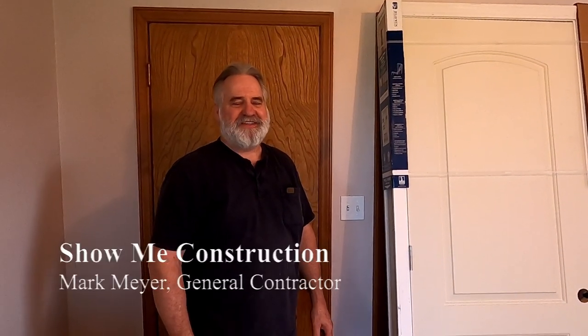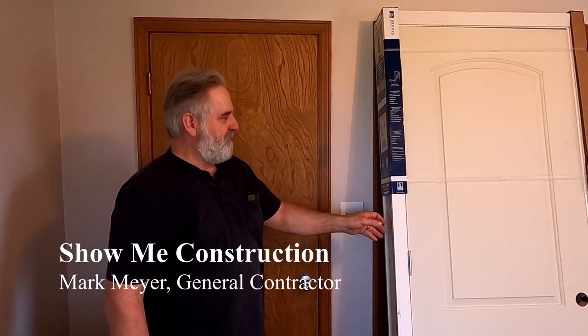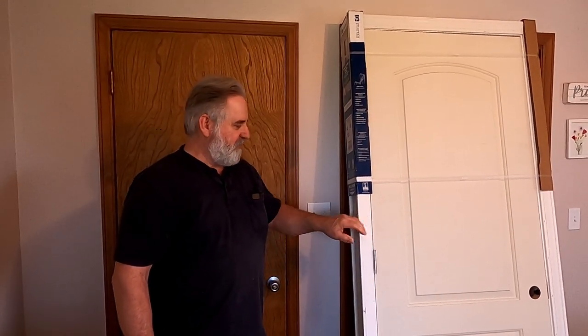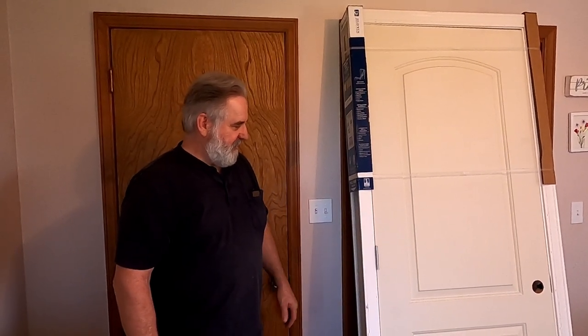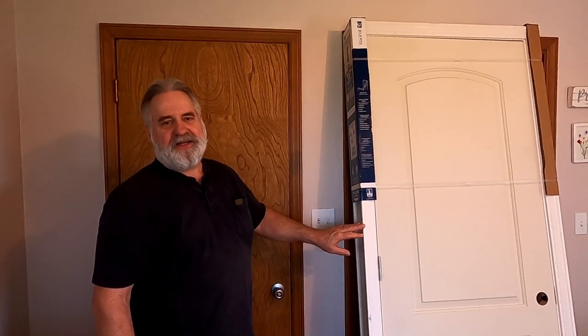This is Mark from Shimmery Construction and today I'm going to be replacing this door with a new door — an arch top door, paint grid door — and I'm going to be replacing the door and the jamb and the casing. I'll show you how to do that right now.